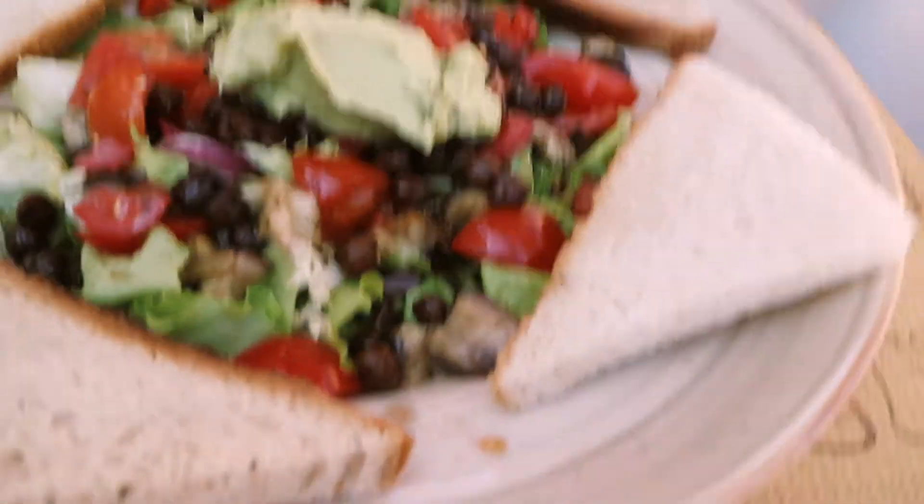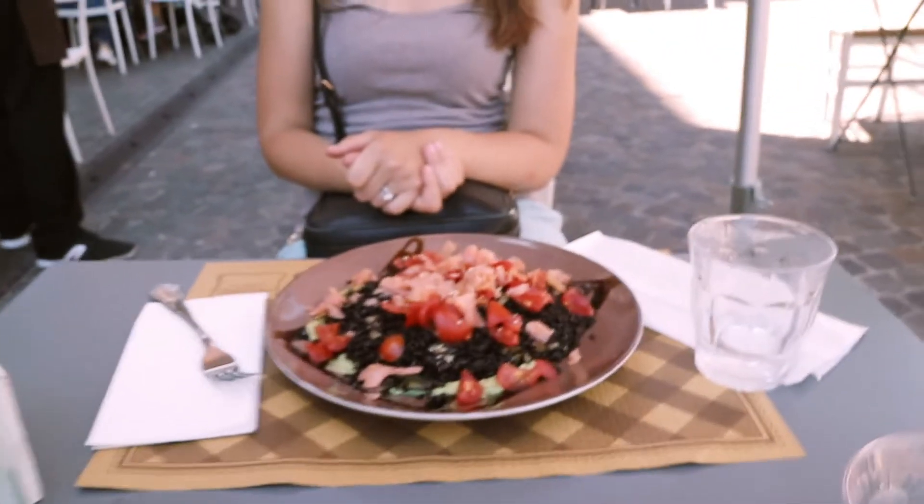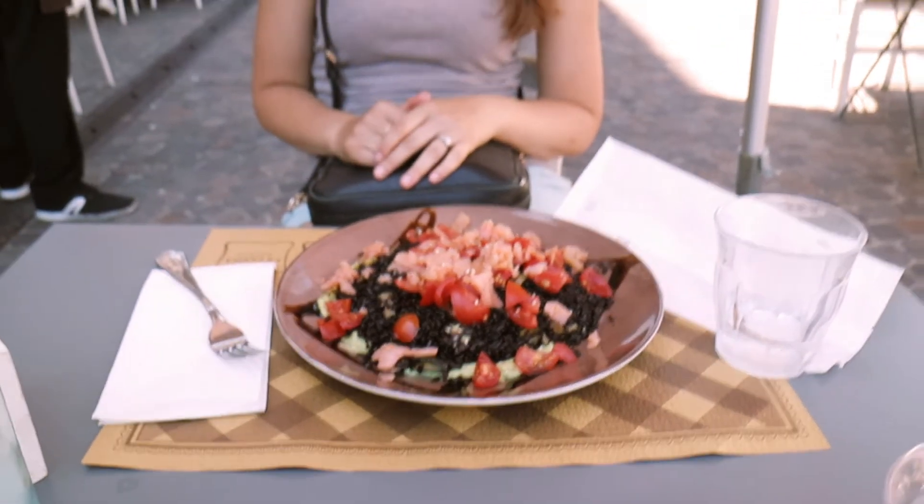First lunch out — oh my god, this is so exciting! I'm having an ensalada avocado. Beth is having rice with salmon tartare. Buon appetito!